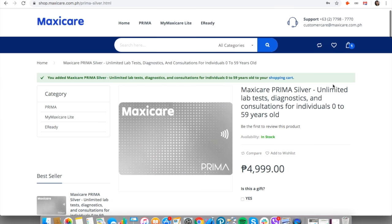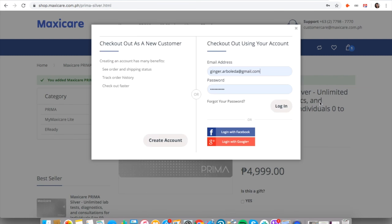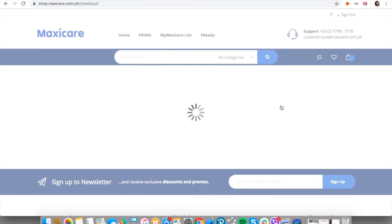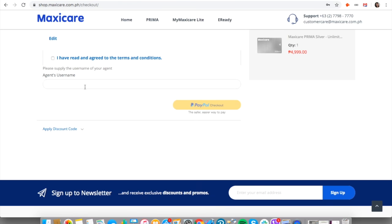This is what I got — this is the Prima Silver. It has unlimited lab tests, diagnostics, and consultations for individuals aged 0 to 59. If you want to proceed to checkout, just click on it and you'll be directed to the payment page where you can pay via PayPal.